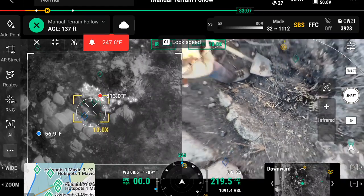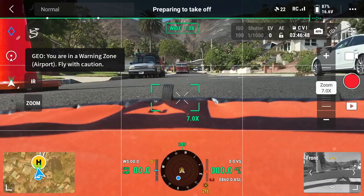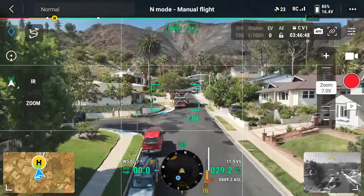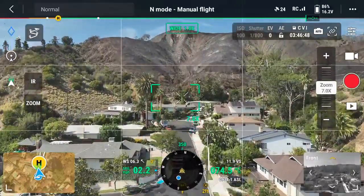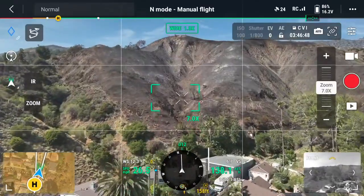In this video, we're going to cover one of the workflows for automating post-wildfire hotspot detection. To start, we're going to need to determine a perimeter. One easy way to do that is to simply fly the drone with the camera angle at about 45 degrees around the perimeter to determine it.